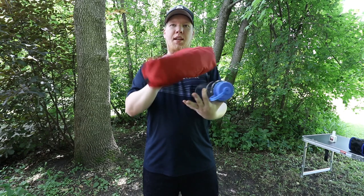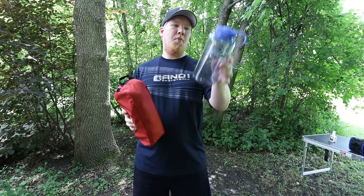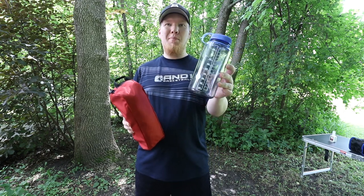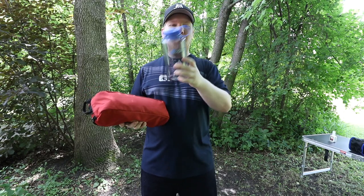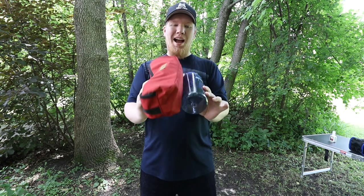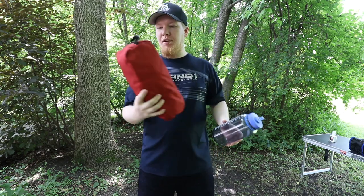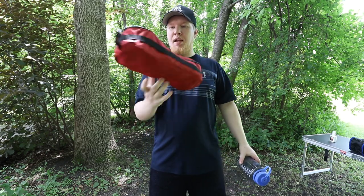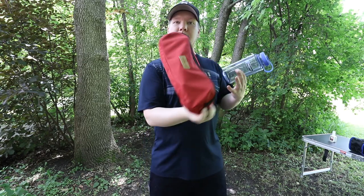Starting off with everything compact — this is the Trekology camp chair. I'm going to be comparing them all with a standard Nalgene 32-ounce water bottle because I'm guessing everybody has one. So here is the Nalgene height-wise and then on the bottom — it's a little bit bigger than your standard Nalgene but still pretty compact and small. This is my favorite when it comes to compactness.